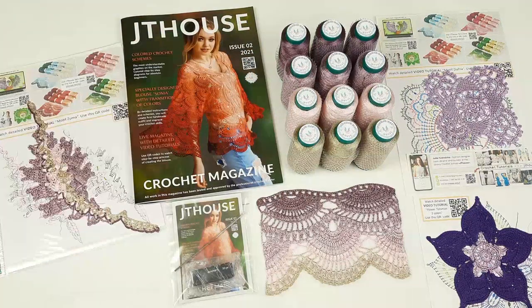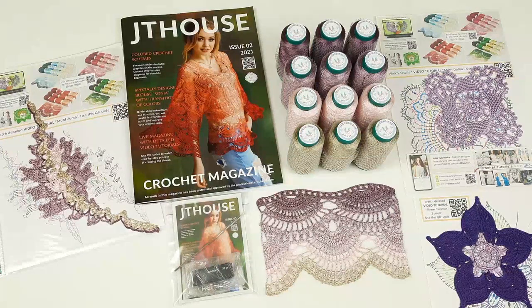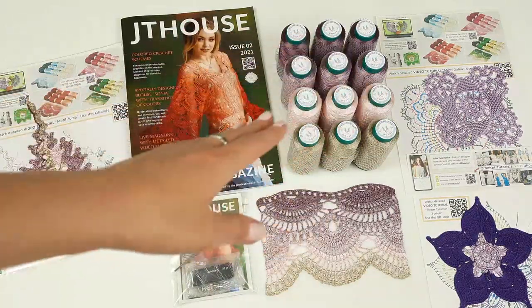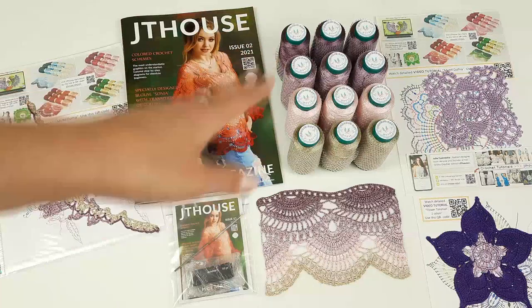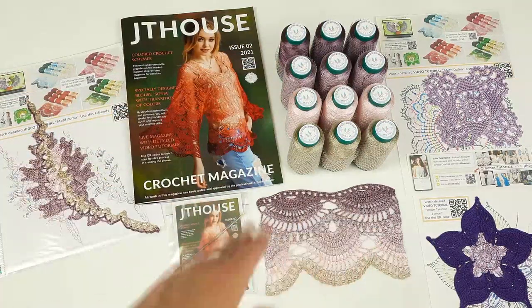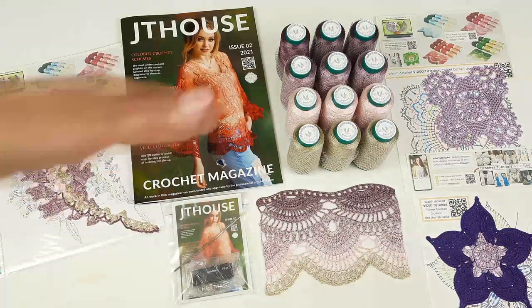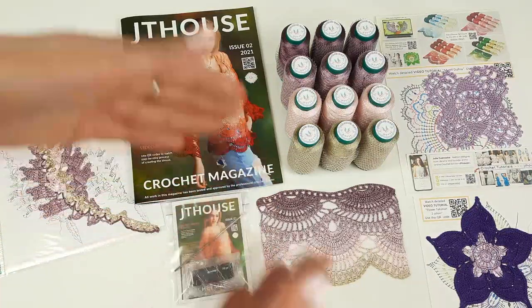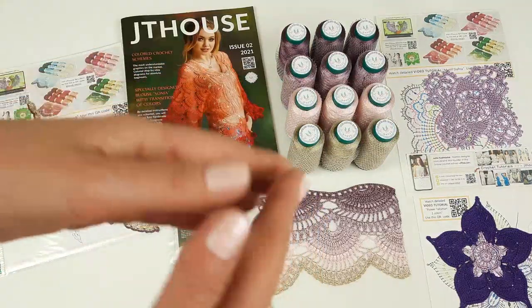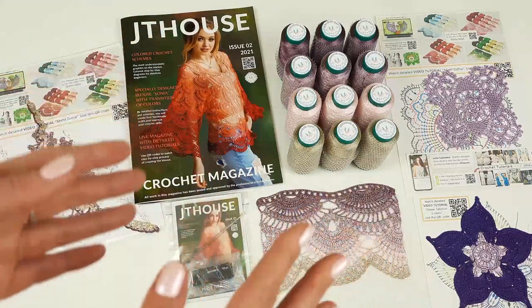This beautiful VIP package I am sending to my client from the United States. In total we have here 600 grams, 12 cones, and 4 different colors. By using them I have created this sample of lace. Just this sample can help us to understand what lace we can get — of course the real lace will be with a very slow transition of four colors.